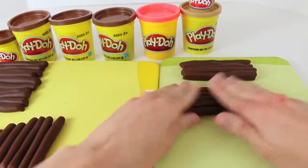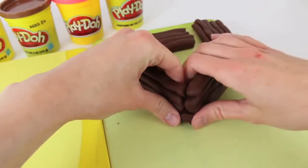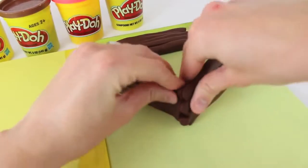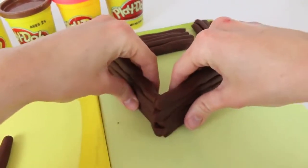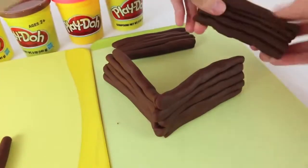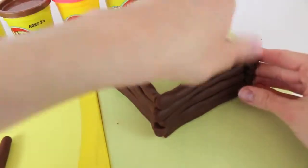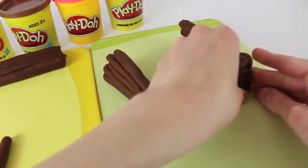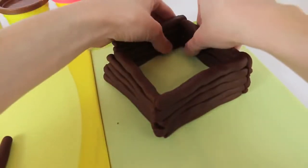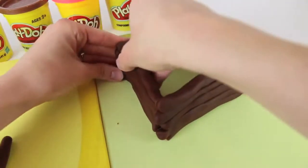Here's our second wall. I just finished making the other two walls, and now it's time to connect the log cabin walls. So just line them up and push the Play-Doh ends together. It actually holds really well. We'll add this wall here, just squeeze it together again. And then the fourth wall will help stabilize the whole thing, so just squeeze it together on both sides.